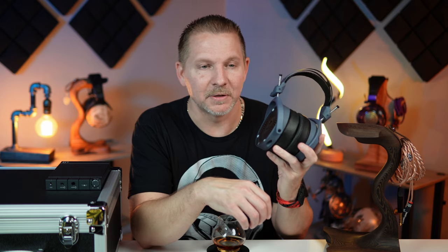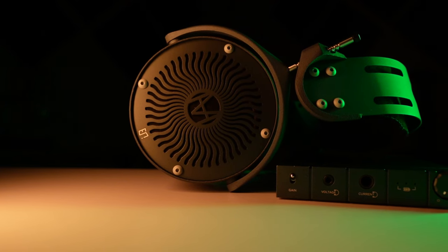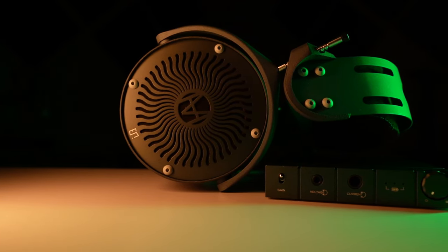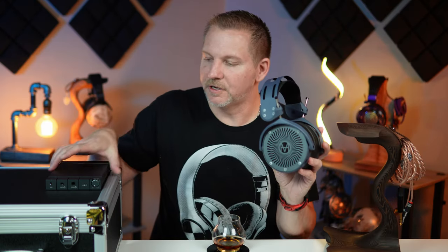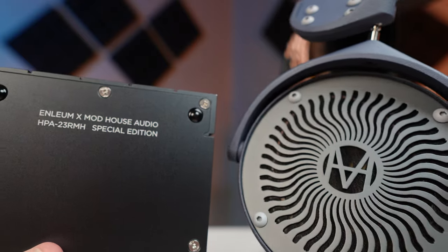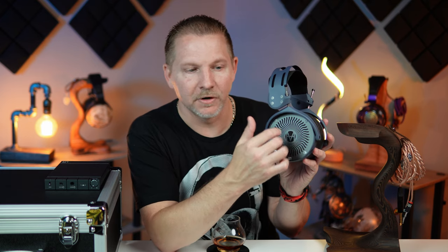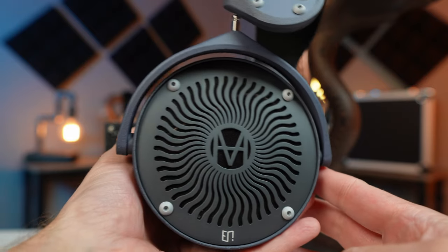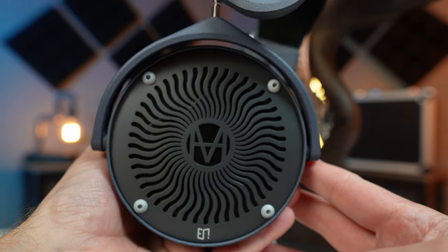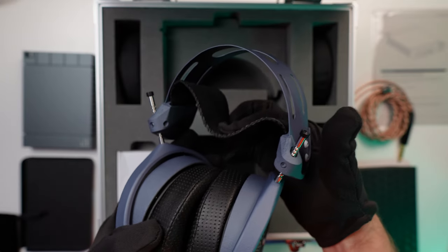Arguably one of the biggest headphone releases in 2023, if not the biggest in late 2023 — the Mod House Tungsten Double-Sided is a fantastic but super hard to drive headphone. This particular headphone has been colored to match the Enlium HPA23RMH. Enlium themselves did the color on the grill and the logo on the grill — you'll notice the Enlium logo at the bottom. The chassis and top are that blue color, and you get a black, nice, comfortable strap. Beautifully crafted headphone.